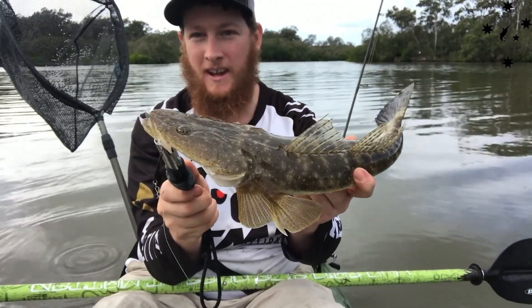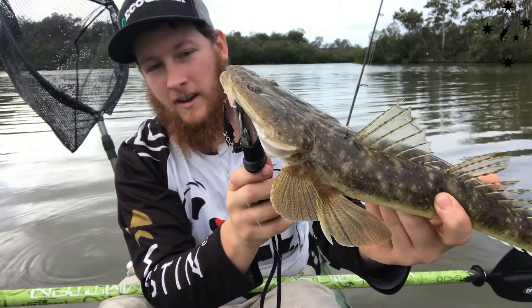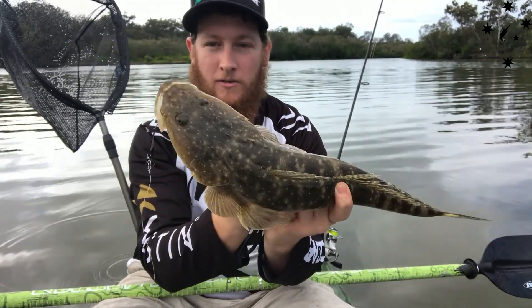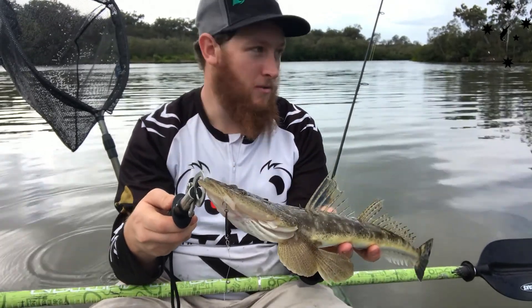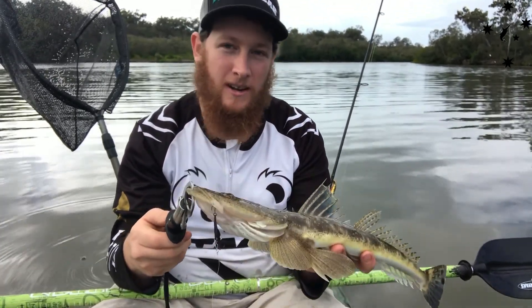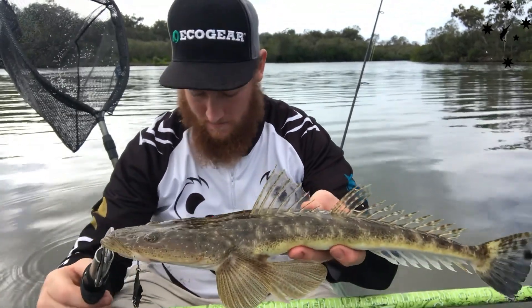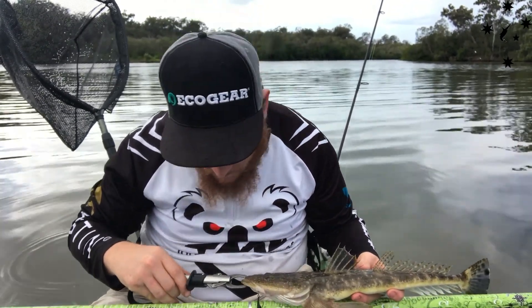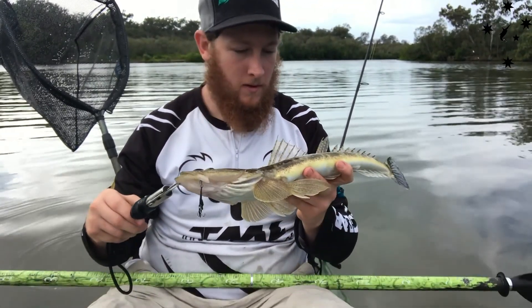There we go, there's that VX40 doing it again. There he is right there. It's the darker black and orange sort of coloured one. Doing the trick on the flats, just vibing them off the flats. Just saw a bit of a bust up to the left of me there, but I'll get it in there and see if I can pull one off it. See what he measures up. 48. Very healthy looking flathead.